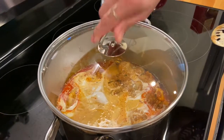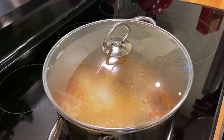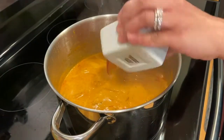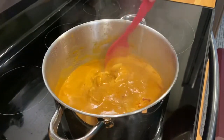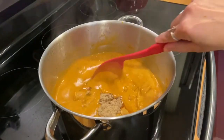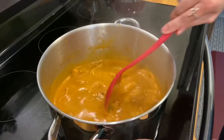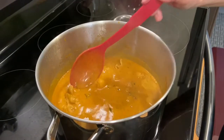We'll bring this to a boil and we'll add our fish sauce and brown sugar. So now we can add our fish sauce and sugar.